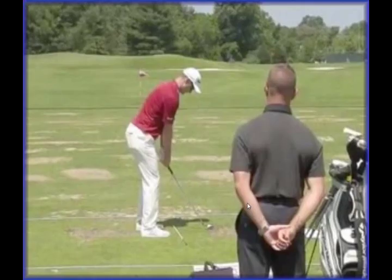Hi, I'm Dan Whittaker. I'm here today to analyse the golf swing of Justin Rose, recent winner of the Quicken Loans National over at Congressional Country Club.